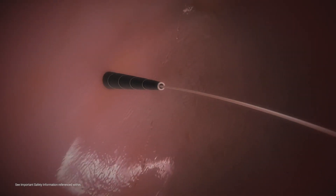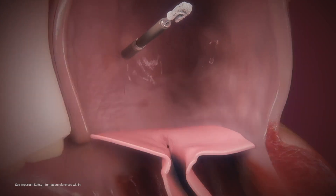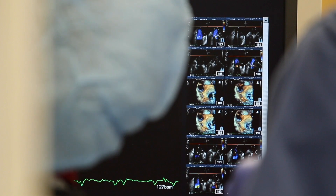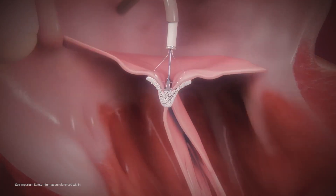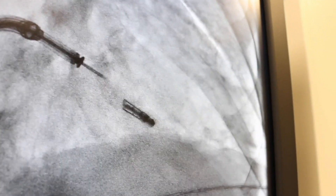Once we're in the left atrium, which is the top left chamber of the heart, through special guiding catheters, we direct the MitraClip down across the mitral valve. Heavily directed and guided by echocardiography, we can precisely position the MitraClip on the two parts of the mitral valve that are diseased and not coming together well, then deploy the clip to cinch them together and decrease the leak.